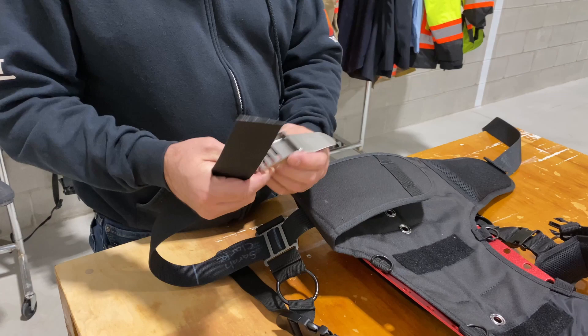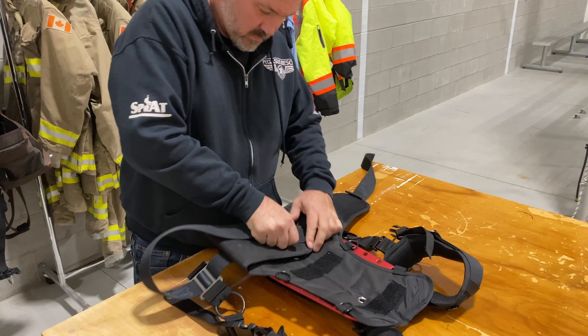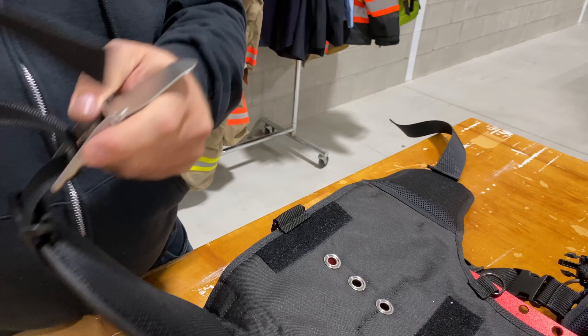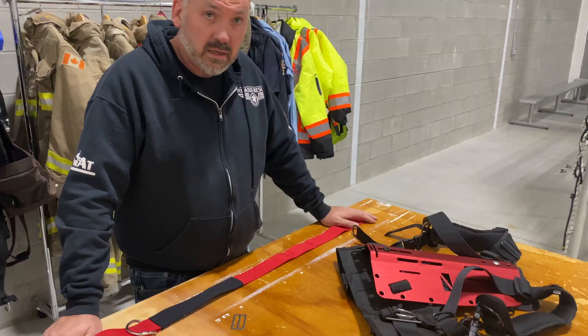Before we finish off the waist belt we still have the buckle to put on. Go back to the left-hand side, grab the tail, run it through the cummerbund and then through the plastic adjustment buckle. Now we can put our waist buckle on — go through the first hole, back up through the second one, and finish it back down through. There's your buckle installed and you just adjust it to whatever size you need.